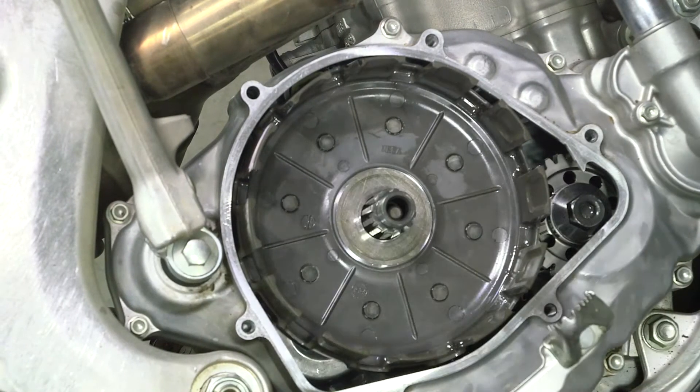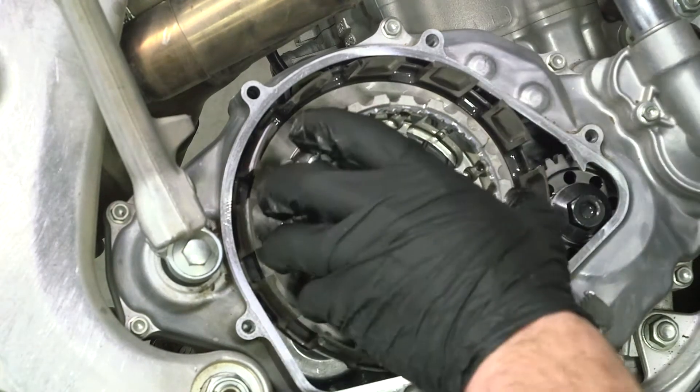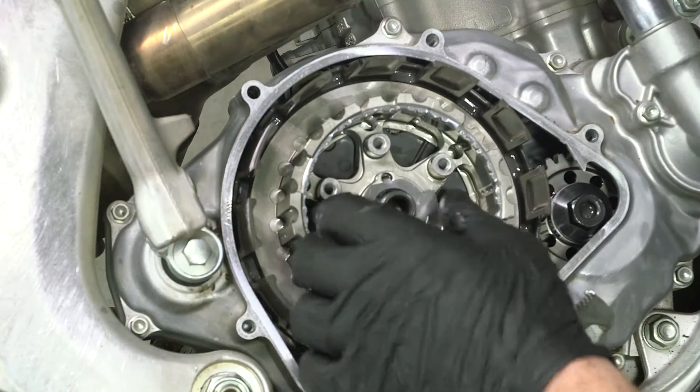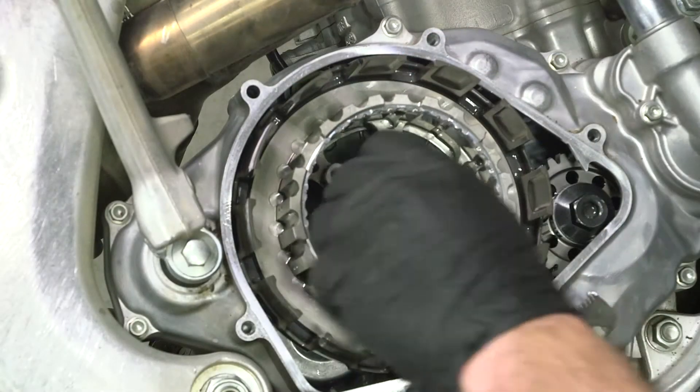Replace the thrust washer, then install the Rekluse inner hub. Install the Rekluse lock washer, making sure the tabs of the washer align with the holes on the hub. Reinstall the OEM clutch nut.